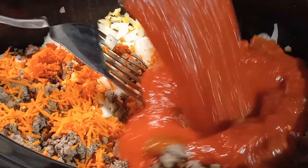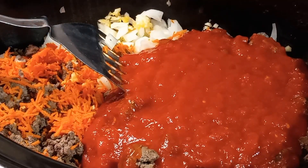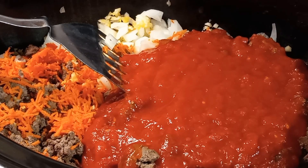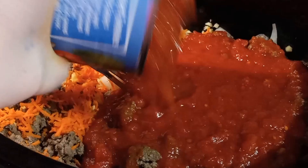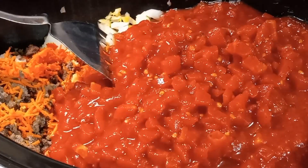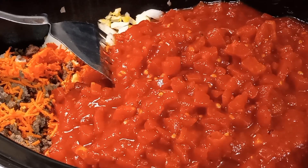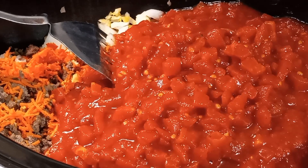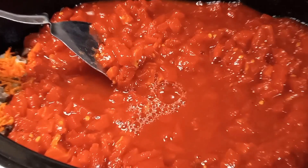Now that I've got my onions and garlic in and stirred up, I'm adding in one large can of crushed tomatoes and one large can of Italian-style petite diced tomatoes. My chili recipe is pretty much never the same because I always like to work with what I have on hand, and I encourage y'all to do the same. If you don't have exactly everything that I have, just work with what you do have — it's going to turn out delicious. I'm also going to add a little bit of water to the crushed tomato can just to get the rest of it out, but not too much because I've still got beans to add.